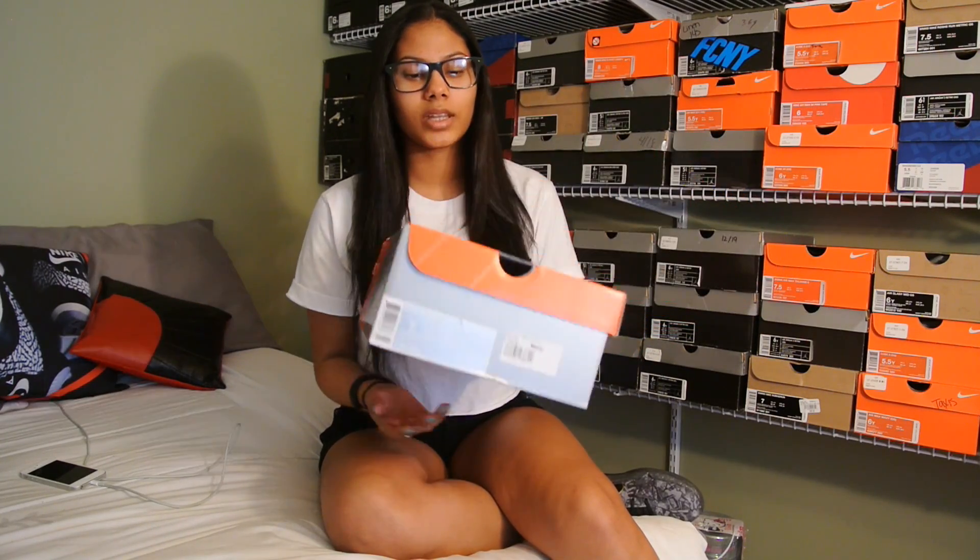I grabbed a size 7. As you know, sometimes 7 starts men's, so I was lucky enough to get my hands on a pair of 7s. They did not release yet in the U.S. — they're releasing February 27th, which is this week. I've had my pair for a little over a month. They did release overseas and that's where I was able to get mine from.